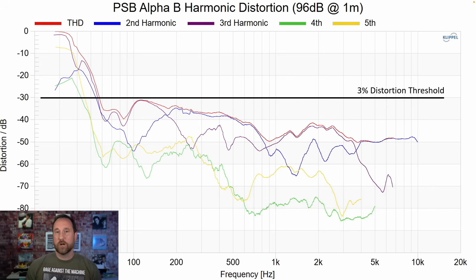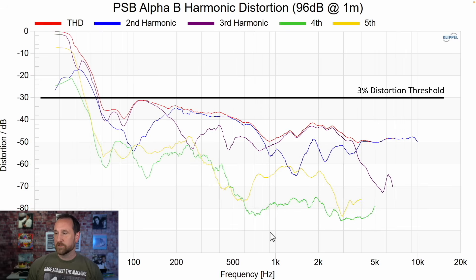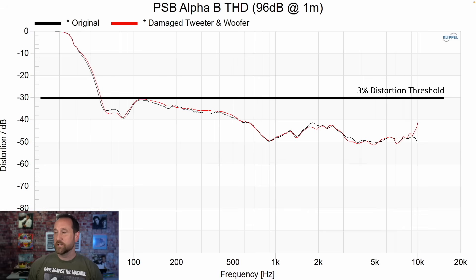Now let's look at harmonic distortion. This is the unaltered version and this is the altered version. If I just overlay the THD, you can see that the altered version has an increasing distortion range above about seven kilohertz compared to the original unaltered version. This isn't really a lot and there are a couple of little deviations here and there. Ultimately I'd say that this is a wash.